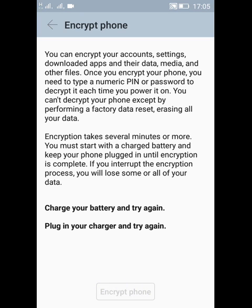When you click on 'Encrypt Phone', it will start encrypting your phone. After encrypting, your phone will be fully encrypted and all of your phone's accounts, settings, downloaded apps, their data, media, and other files will be encrypted. Once encrypted, you will have to type a PIN or password each time you power on or boot your phone.